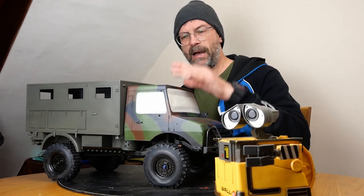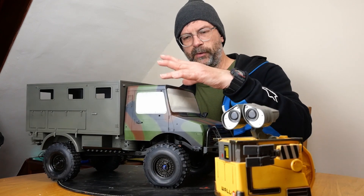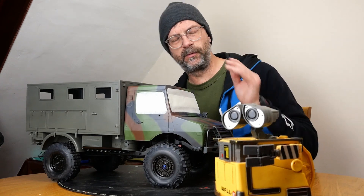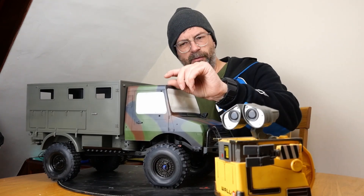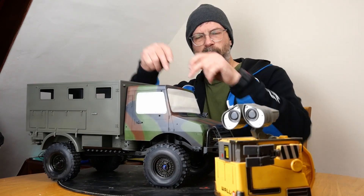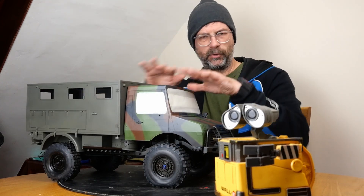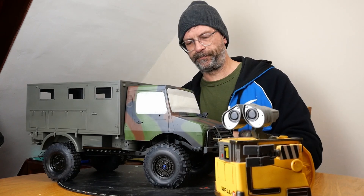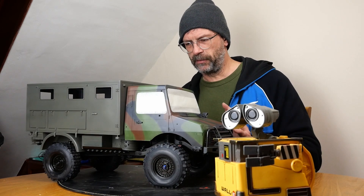I've also sorted the roof rack out - the other reason the interior came out of the truck was to put the roof rack bolts in. The roof rack is in the kitchen, it's been primed and sprayed black. I've drilled the holes in the cab roof so I can get in and bolt it on. Once the lacquer is done, the roof rack will go on and the interior will go back in.